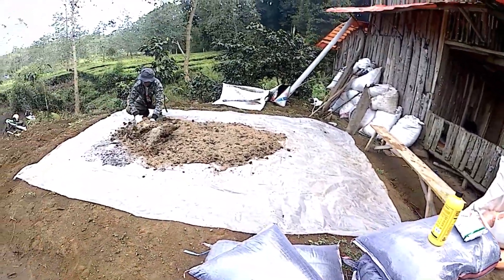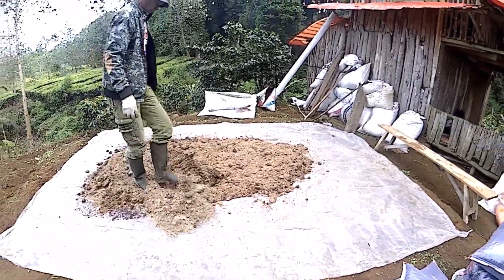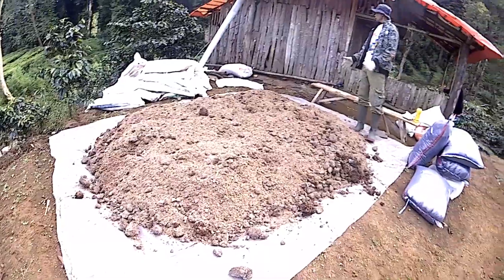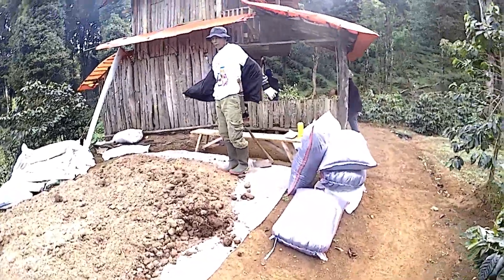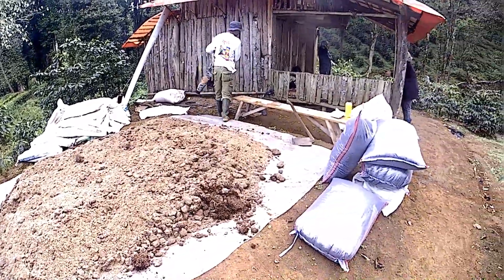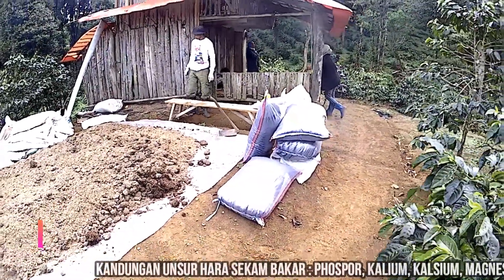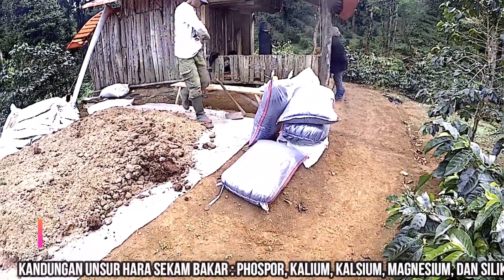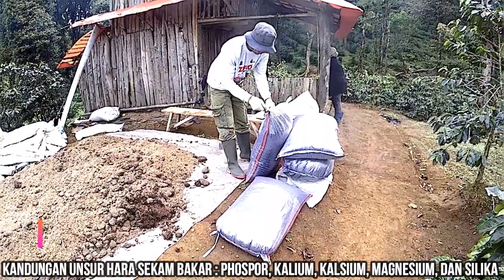Nanti dicampur, kemudian akan disimpan selama dua minggu proses fermentasinya. Sekarang akan dicampur dengan sekam bakar. Sekam bakar ini bagus untuk media tanam karena dia mengandung fosfat, kalium, kalsium, dan ada alkalinnya juga, jadi dia bisa menetralisir juga.